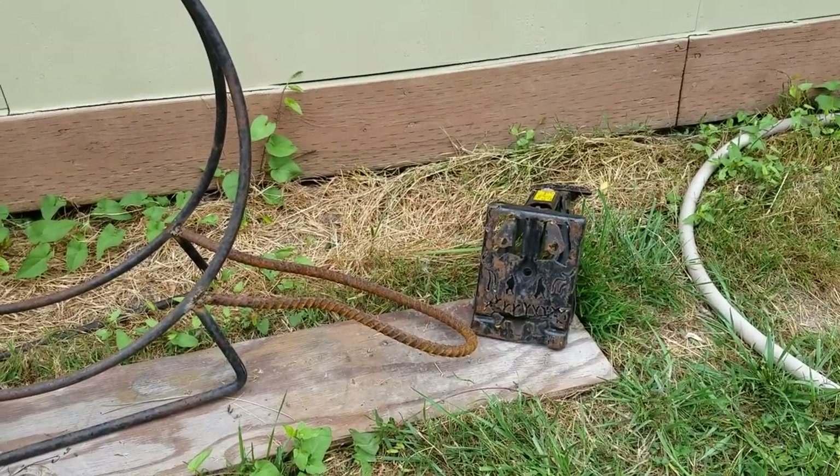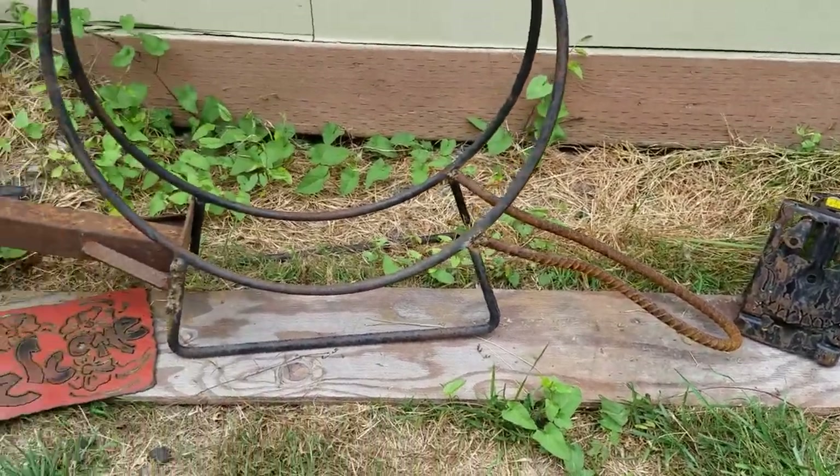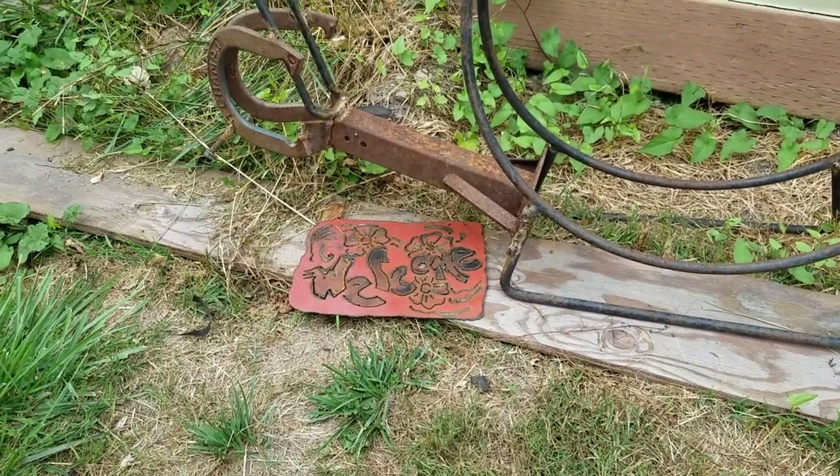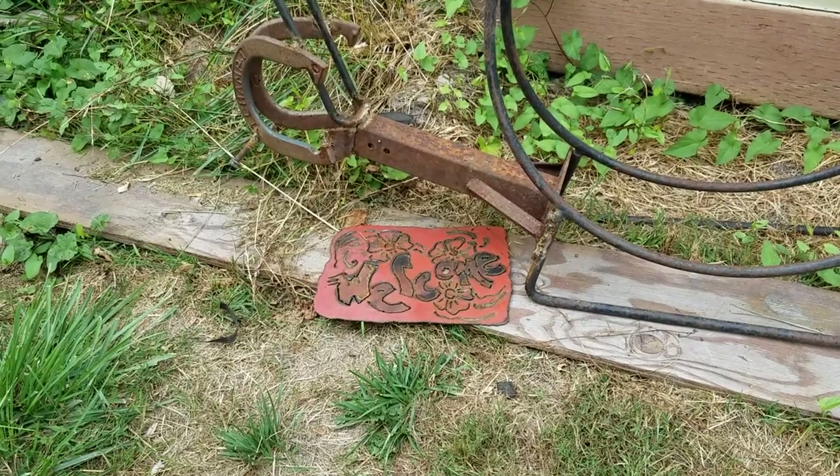I like having the welder and plasma cutter — I'll do more videos in the future with those. It's kind of cool. It's just a little cheap plasma cutter, a Cut 50 that I got off Amazon for my birthday.